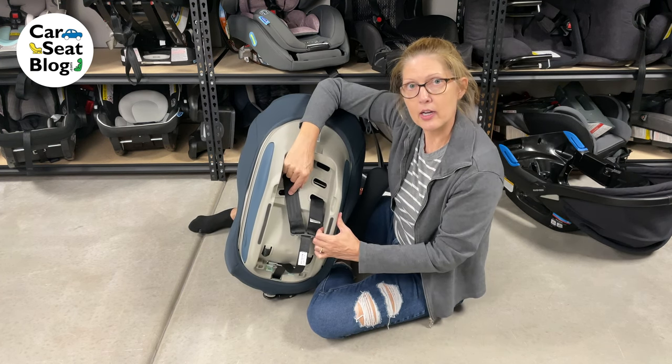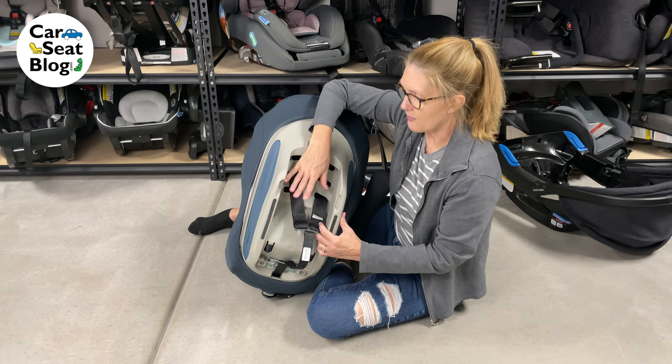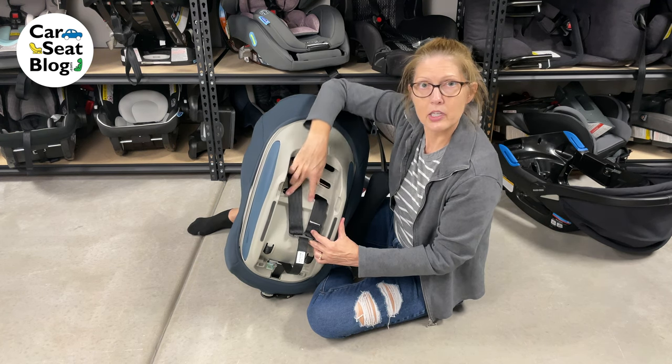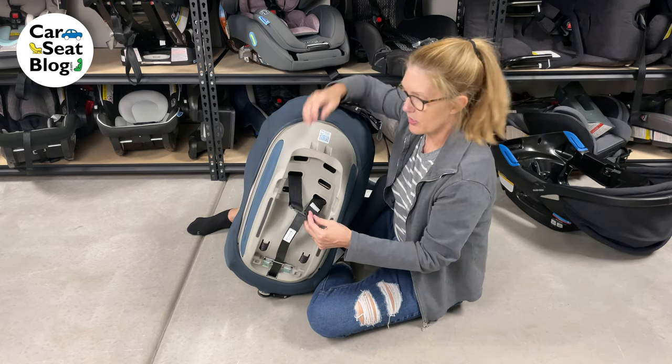Make sure you do one side at a time. I've gotten into situations before where I've tried to do it really fast, taken both sides off, and then forgotten which set of slots I'm supposed to put them in. So either take a picture, or just do one side at a time so you have a template.